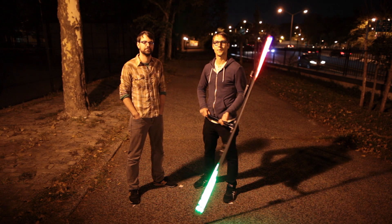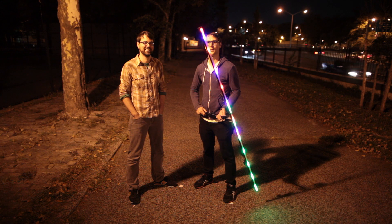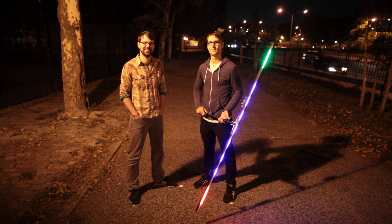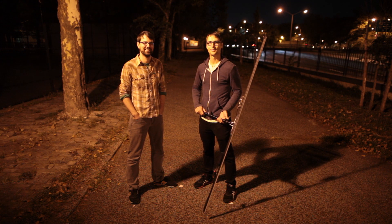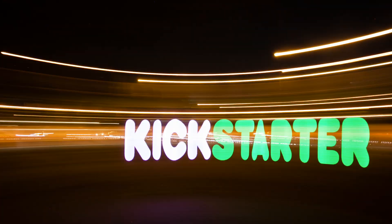We have a fully functional prototype, a design that we've refined over months of shooting, and multiple manufacturers lined up. The only missing element is your support. Check below for more information on the project and the various reward levels. We're excited to see what PixelStick can do in your hands.